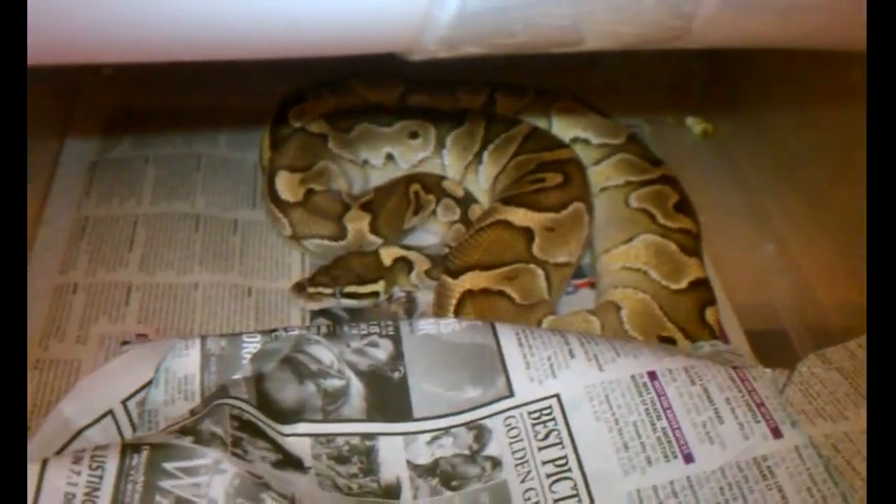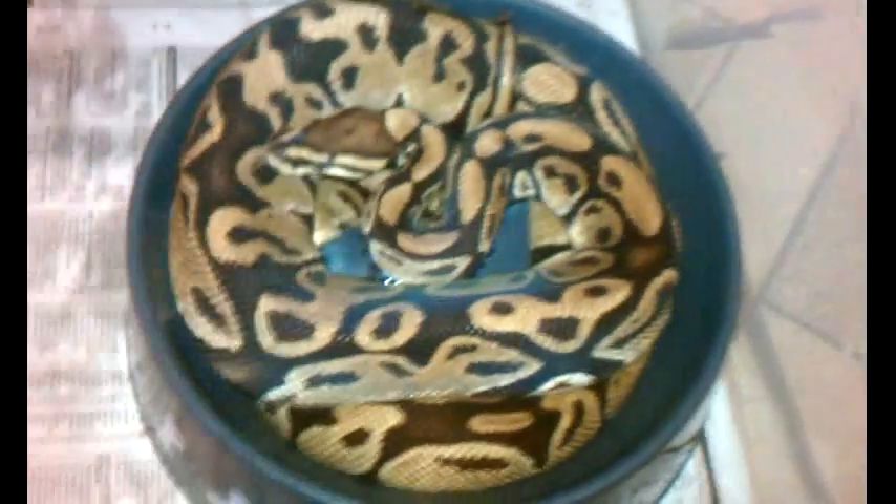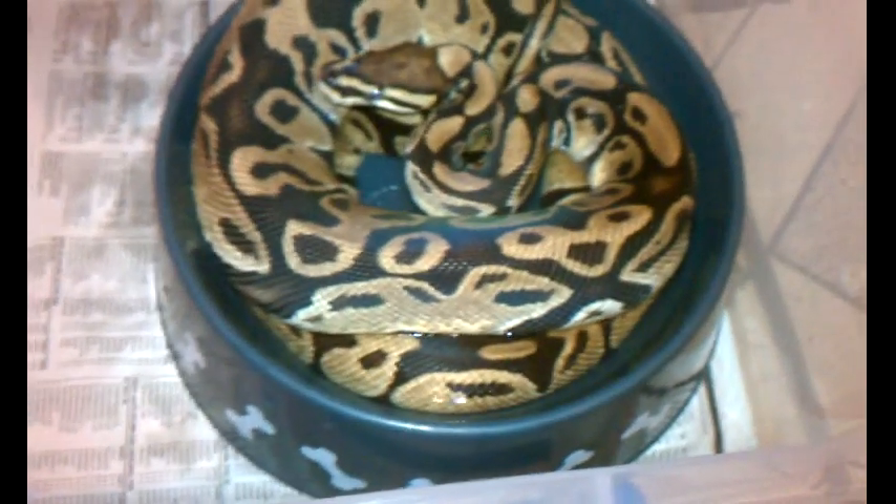This is our male lesser, he's 900 grams. We're already 7 minutes in and we still have a lot to go. This is a male normal — someone was giving him away so we took him and gave him a good home. We were told he was a head albino, but a lot of people claim they have head albinos when they really don't. And this is a blonde pastel — she's going into shed. Hopefully next season we'll be doing the spinner to her.